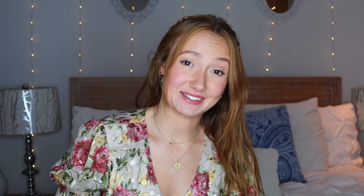Thank you so much, Curtsy, for all the cute items. I can't wait to bring a bunch of them to Italy. You guys should definitely go download Curtsy and shop on the app — it's literally perfect for when you want to buy secondhand but can't or don't want to leave your house. And if you guys want a discount, you can use code EVANS15 for 15% off your order.